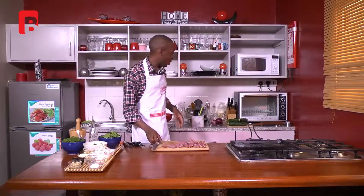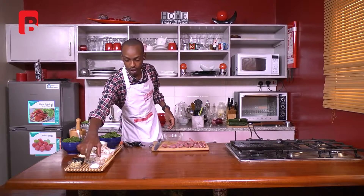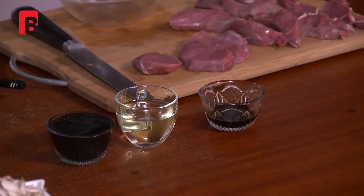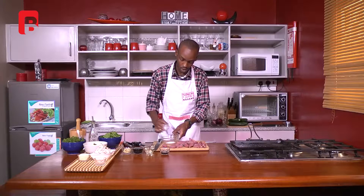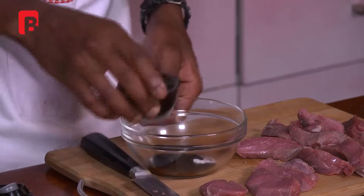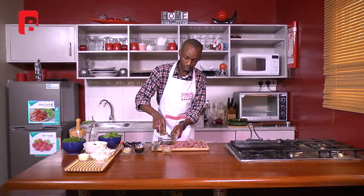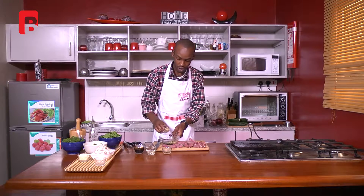What we're going to do now is put a bit of marination on this. I'm going to be using a bit of our teppanyaki sauce, a bit of our olive oil, a bit of our oyster sauce, a bit of our ginger, and a bit of salt — adding those to a small bowl. About one and a half tablespoons of oyster sauce, about a tablespoon of oil, and about a teaspoon of raw chopped ginger.